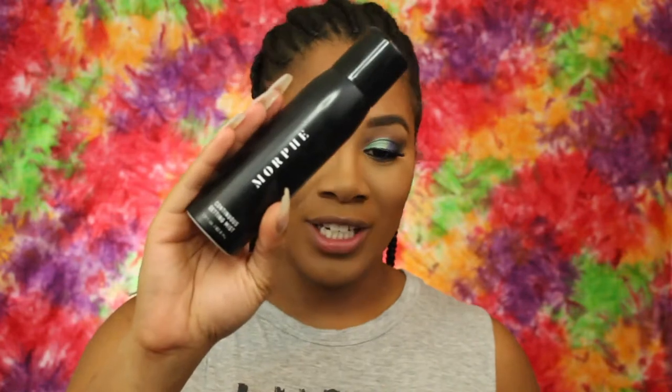So before I highlight my face, I'm going to use the Morphe setting spray. You're so rude — you know I'm in here doing something, you have no respect! For highlighter, I'm going to use the ELF Baked Highlighter in Apricot Glow.